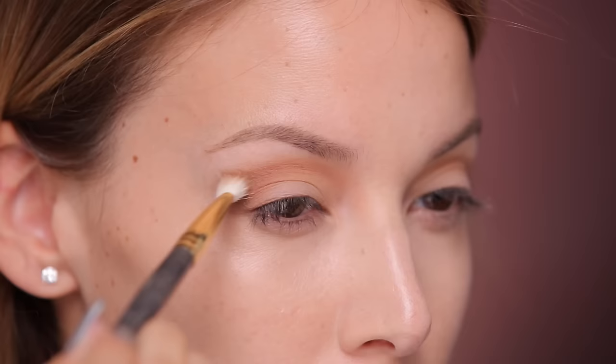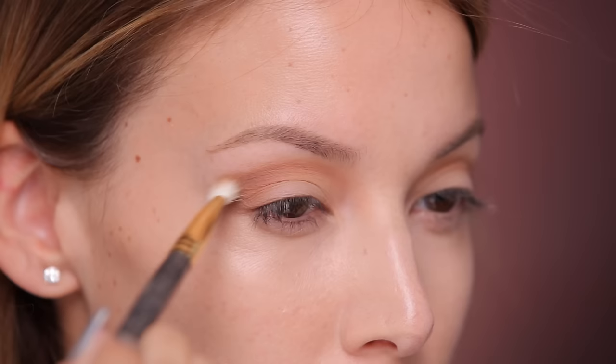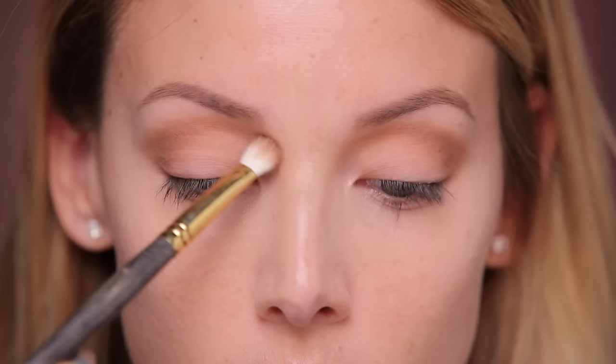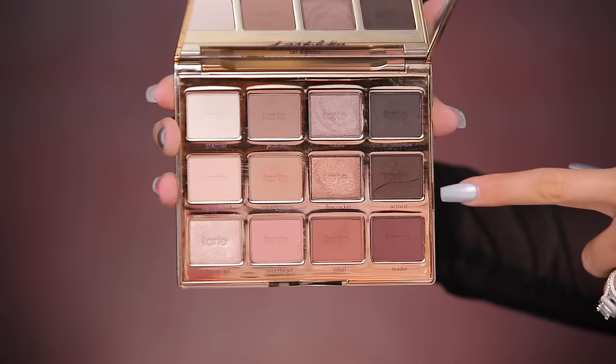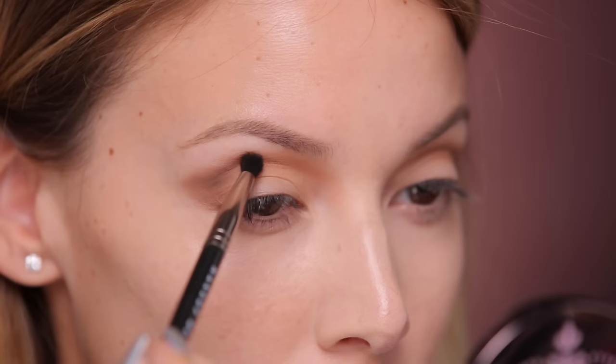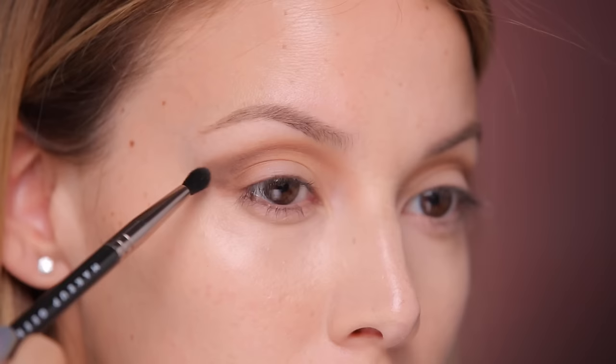I'm gonna lightly trace over that first color and just make it a little bit deeper and stronger. While I'm looking down you can kind of see the shape I'm making, bringing it towards the center of the nose. You can see how it's starting to make the eyes look larger towards the inner corner. Next I'm taking the shade Activist, which is a really pretty deep brown, using a Makeup Geek Defined Crease brush — an amazing brush, really great for blending. I'm adding the Activist color to the highest point of my eyeshadow and buffing it downward.